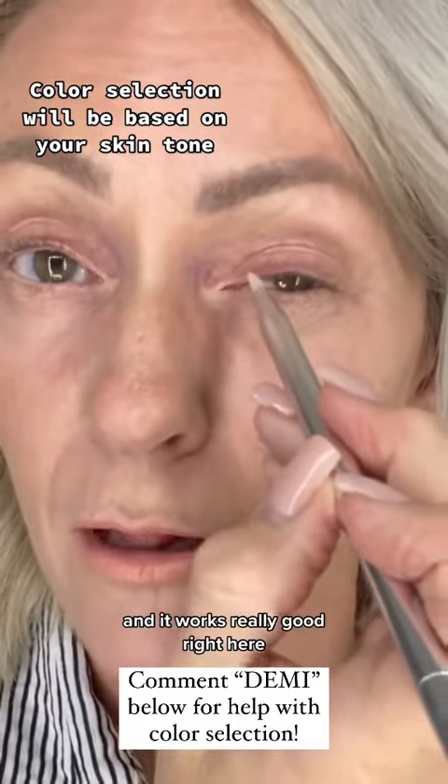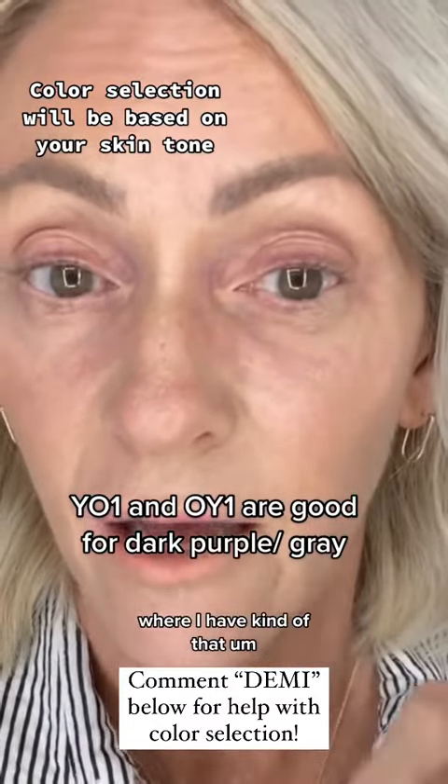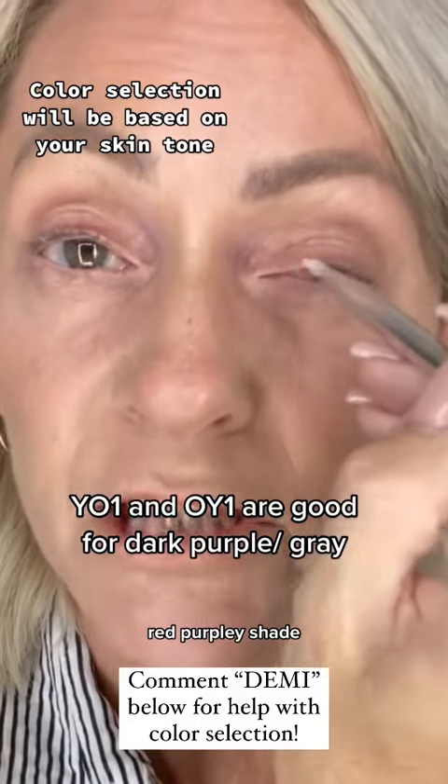I'm just going to touch this orangey color right on that raspberry blue shade — it works really well right here where I have that red purpley shade.